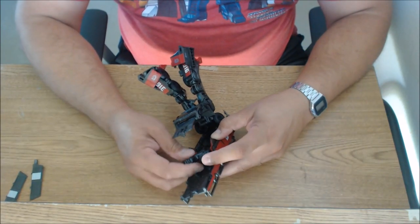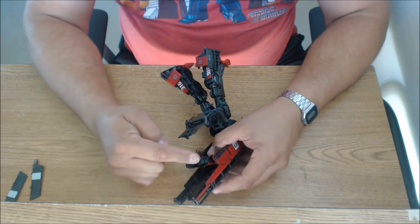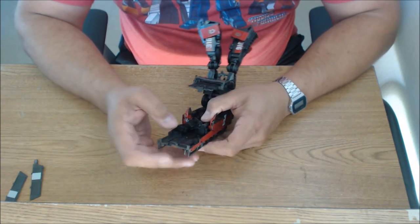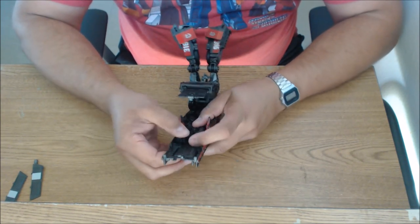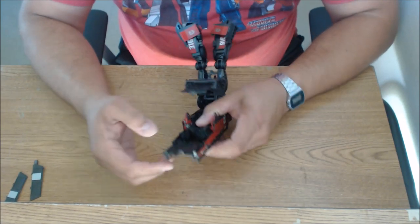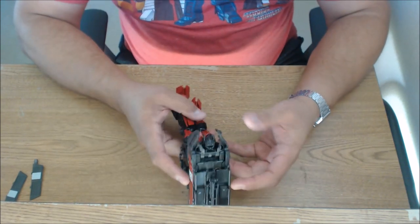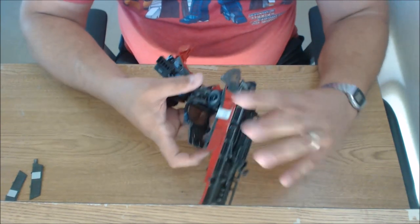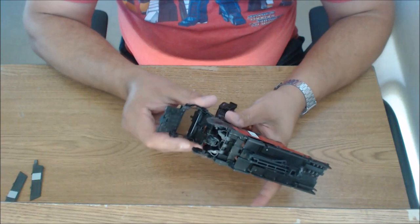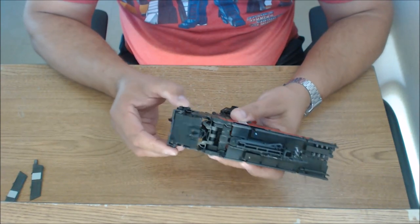We were doing the arms — the forearms are going to peg in together. And then the actual fists themselves are going to go into these pegs up here at the top. Let's get those lined up and pegged into place. When I rotated the torso I kind of misaligned myself, but now we're good. So the arms are all done. Now we need to rotate the waist around.